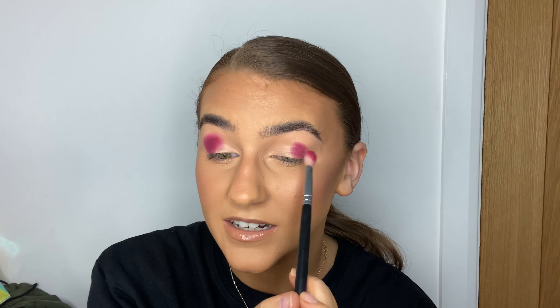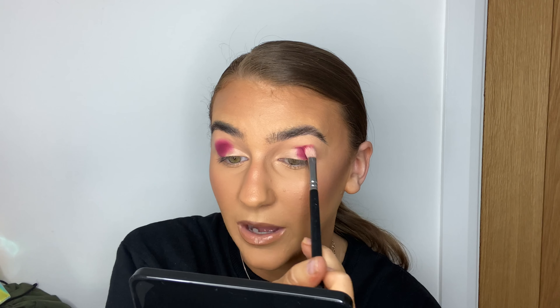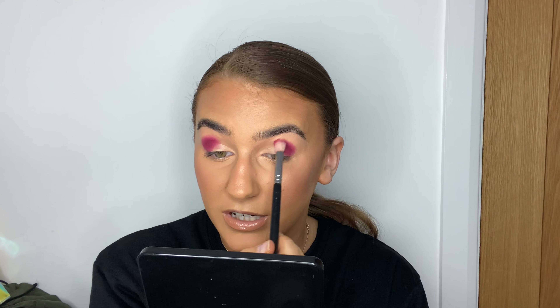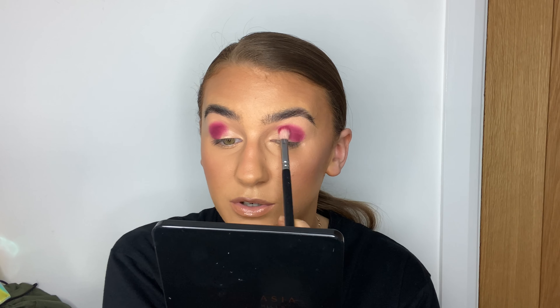I'm going to go in with my P Louise base in shade number four. I already have some on my lids but I needed a little bit more and it's dried out, so I just want to re-prep my lids. The brush I'm using is the Beauty Bay Iconic brush. My eyebrows are so wild today — I tinted them last night so I've got nothing in them at the minute.